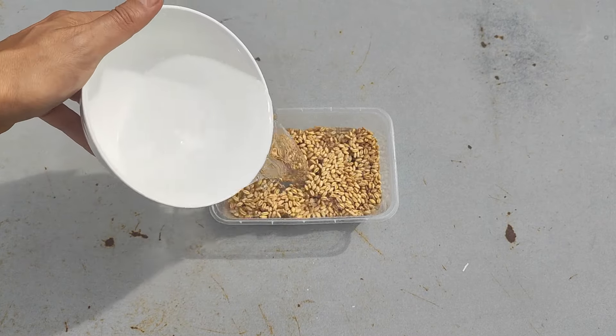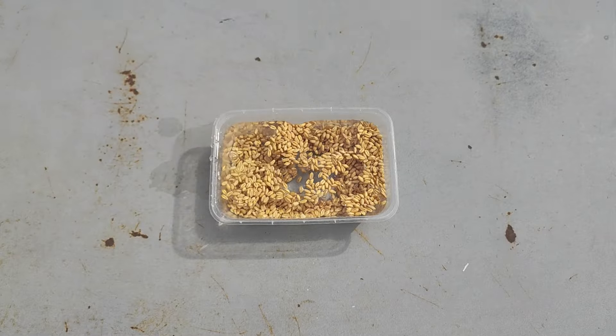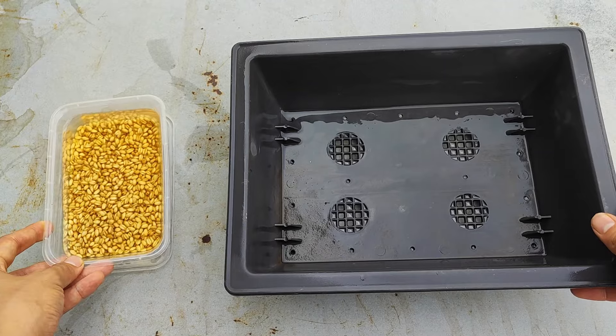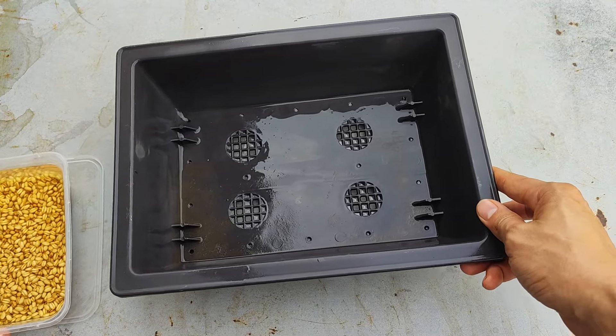After 24 hours, it can be seen that all seeds are swelling up. We will use a shallow container with drainage holes, like a potting tray or dish.